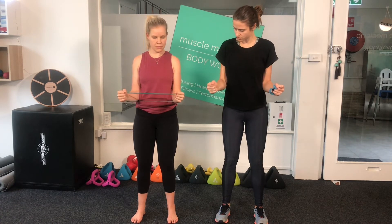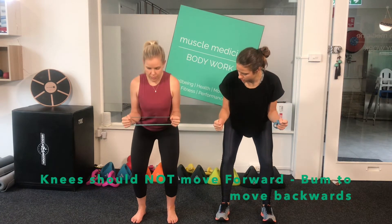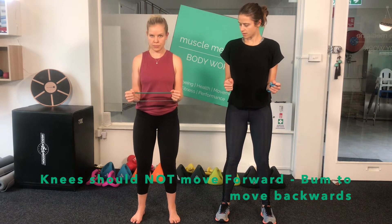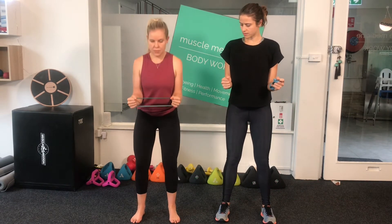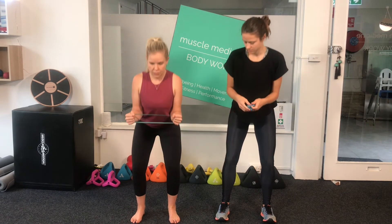Now take your feet hip-distance apart and perform a squat. Make sure the knees don't move forward and the bum goes towards the back wall. Refer to our Squat with a TheraBand video if needed. The squat is shown to increase activation of the target muscles.